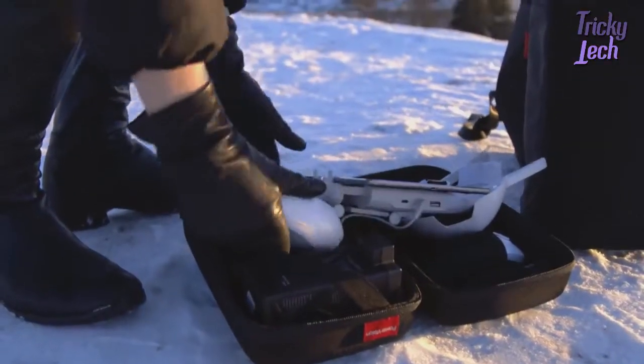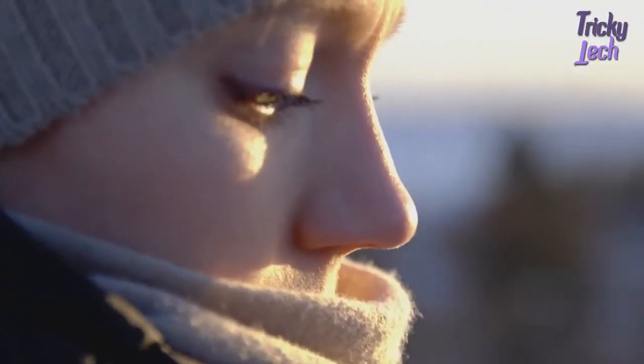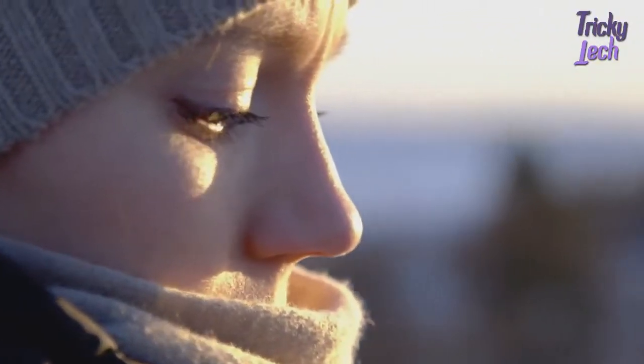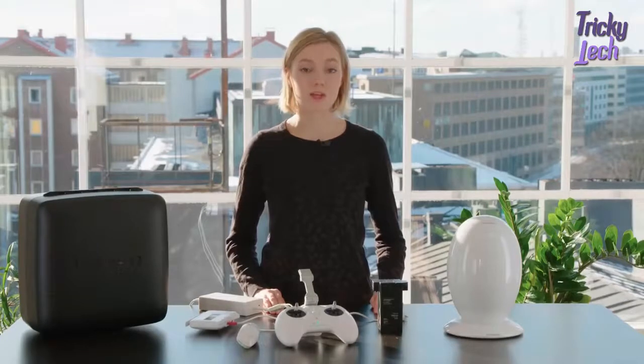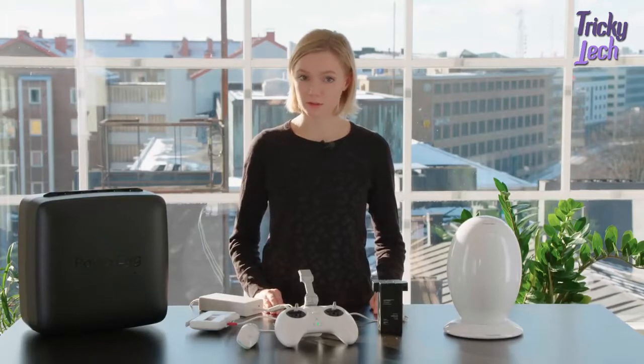Open the app and connect the drone with the base station. If you do this for the first time, please see our calibration tutorial. Always when flying, make sure you're in an open area without any electric wires, high buildings or other obstacles. Also, always follow the local regulations.